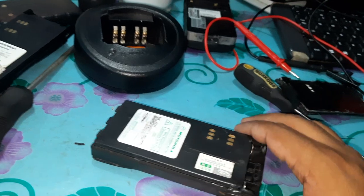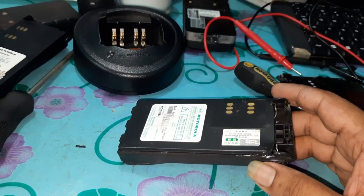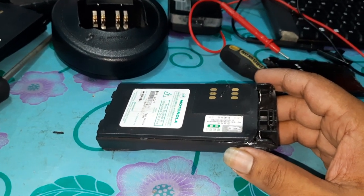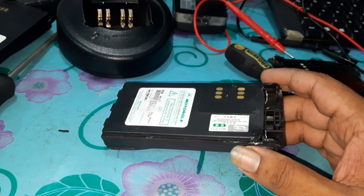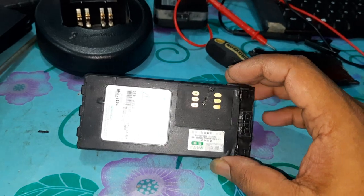Okay, thank you. This video is actually made to show how to open the battery pack of GP338 or GP328, and how to customize this thing — though that's not included in this video. So, 73, S21PL, bye-bye.